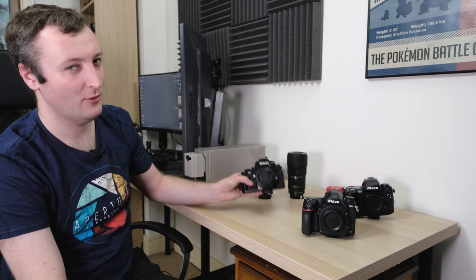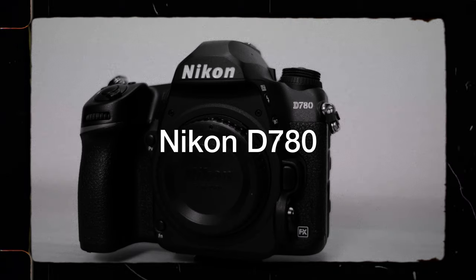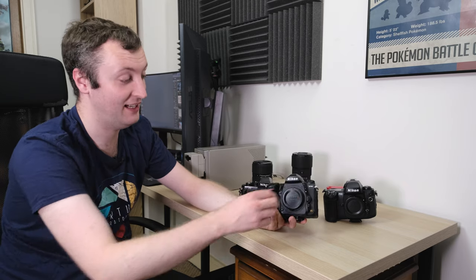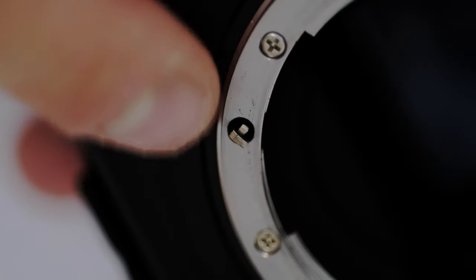So why did I make this decision and what does the F3 have to do with it? Well, there's really only one true reason why I sold the Z6 to buy this camera, and it is that little spinny boy right there.